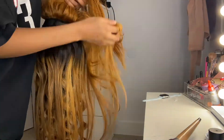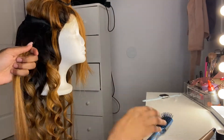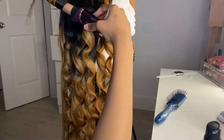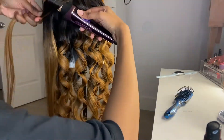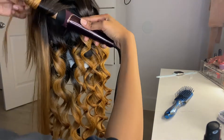Let me tell y'all — my camera dropped so many times. What you're about to see is probably like the fifth time that it dropped. It kept falling and I swear it just made the process 100% harder.